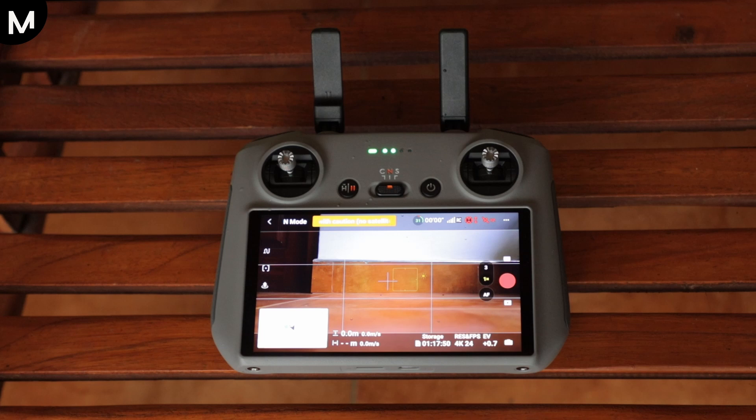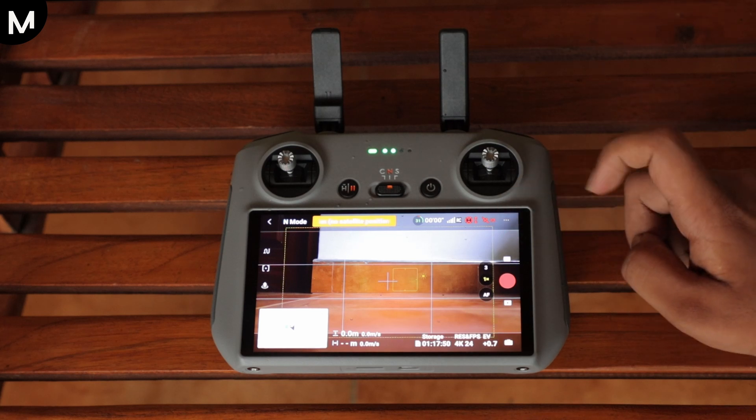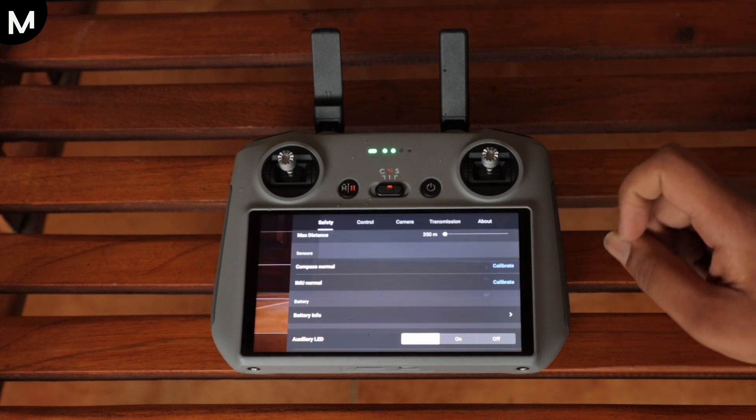To begin the DJI drone's remote controller calibration process, start by accessing the calibration interface on your monitor. In the top right corner of the screen, you will notice a three-dot button. Clicking on this button will open a drop-down menu. Within this menu, look for the option labeled Compass Normal. Next to this option, you will find a button marked Calibrate.